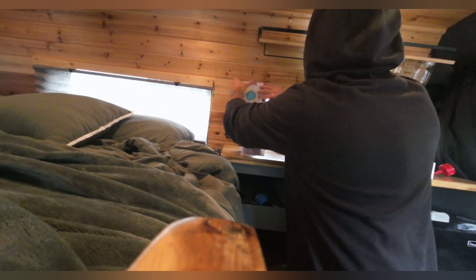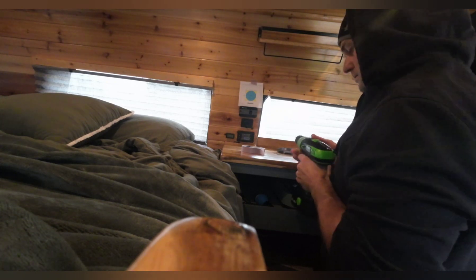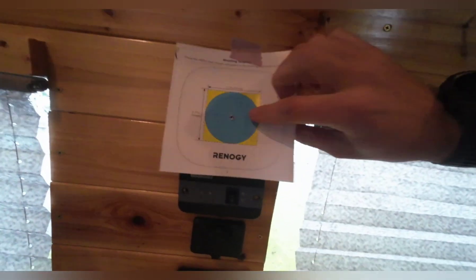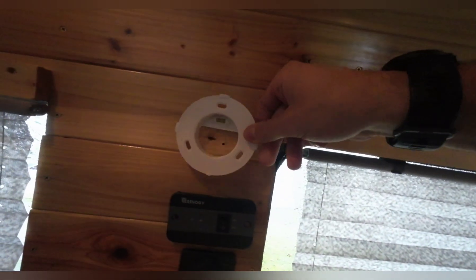The kit comes with a mounting template, so I'll put that exactly where I want it — right in here. It's got the center point for you to drill, right there. My first hole is drilled. Got the template, pull that out of the way — exactly where I want. Next is going to be using that hole saw to punch that all the way through so I can put my mounting bracket in.